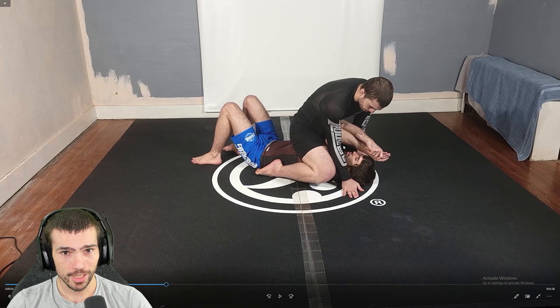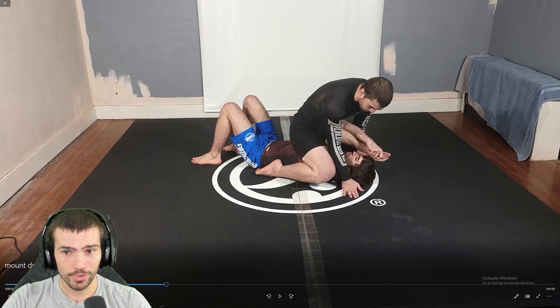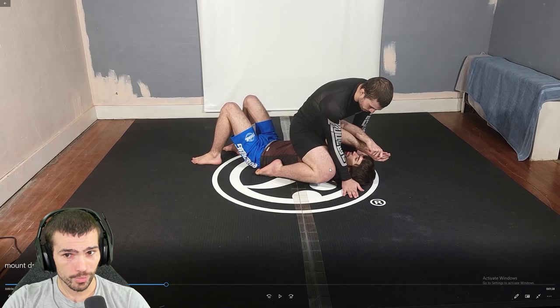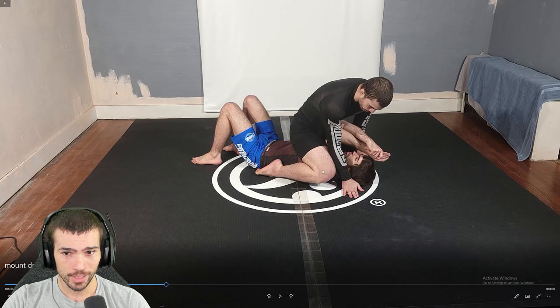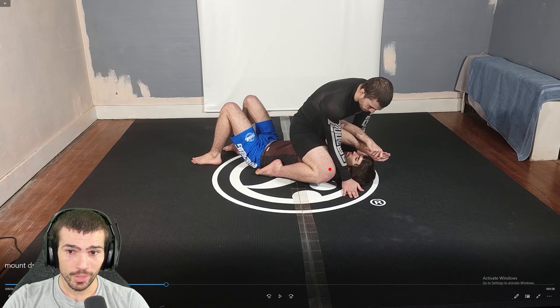This reinforcement circle just keeps getting worse and worse for your opponent, as long as you don't make mistakes. Once we get as far as we want to be, we have his arms crossed, we have everything pinched, now we want to start to really pinch and get ready to transition to S-mount. So what I'm going to do is keep my pinch pressure with both knees, and without moving my kneecap out or up.